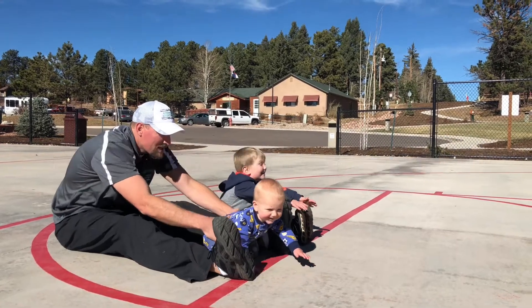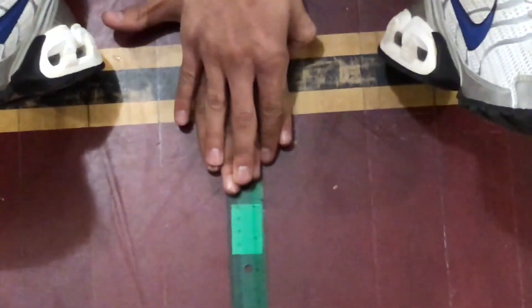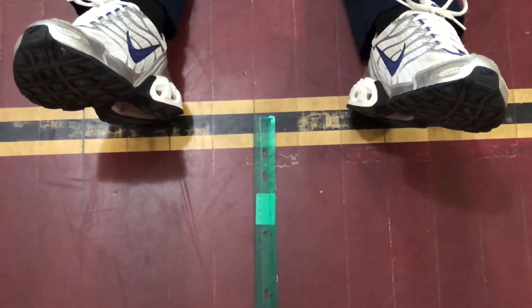For the flexibility test, get a ruler and put your fingers right on top of each other. See how far you can reach past your toes — or how close to your toes you can get — and record that score.